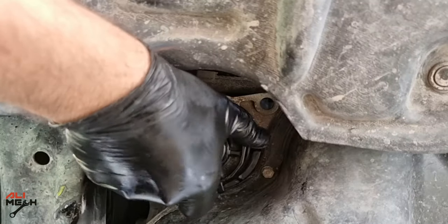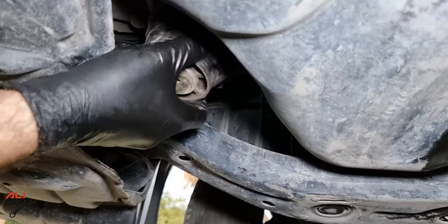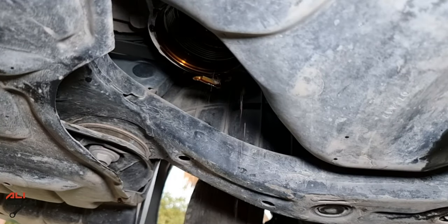Now we can remove the plastic housing — it will be almost empty from engine oil. Here is how it looks if you don't drain the oil with the adapter that comes with the filter: it will make a mess and spill oil all over the floor if your drain pan isn't big enough.